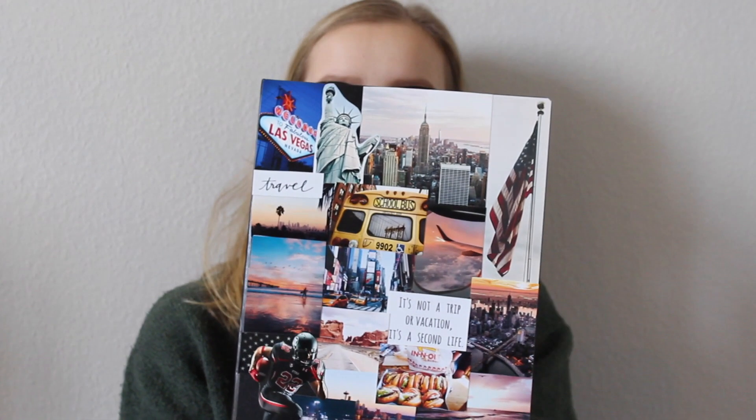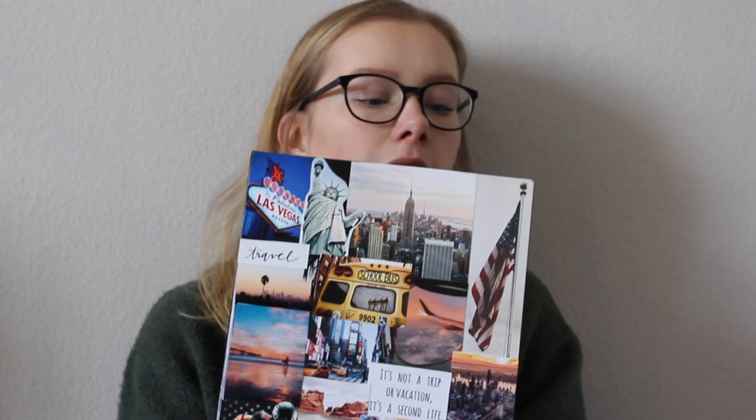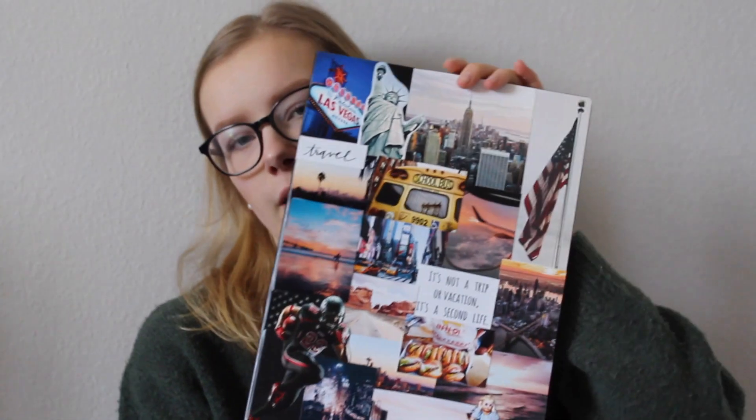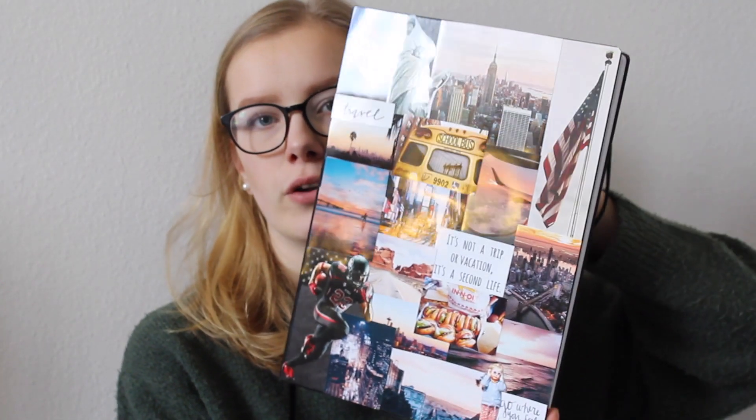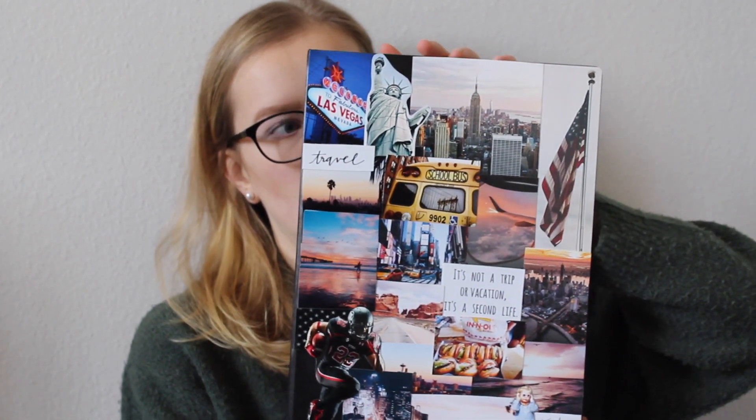Jetzt kommen wir einfach mal zu meinem Abschiedsbuch. Wie gesagt, das macht jeder Austauspieler ganz für sich, ganz individuell. Meins sieht so aus: Ich habe eine Collage gemacht. Ich habe Bilder von WeHeartIt, von Pinterest und auch von Google ausgedruckt. Das ist alles auf Fotopapier ausgedruckt, weil ich das schöner fand als auf Papier. Jetzt gerade fehlt noch eine Folie – eine selbstklebende, durchsichtige Folie – damit die Bilder nicht abgehen und das Buch nicht kaputt geht.